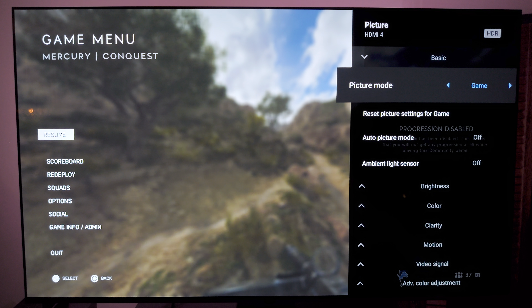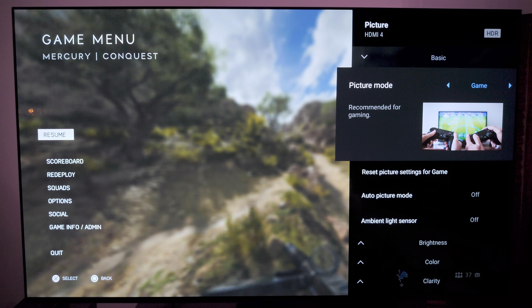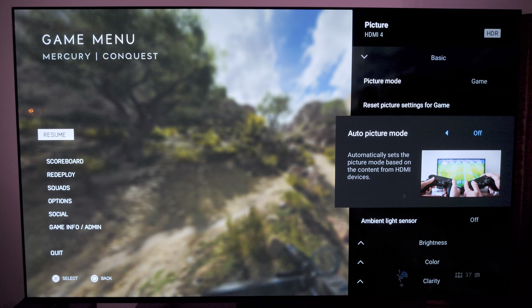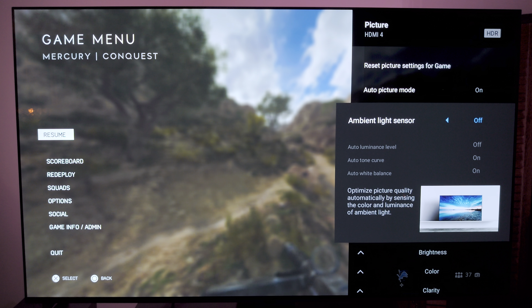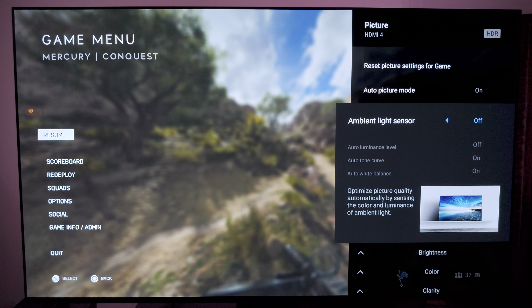For the picture settings when gaming, I have it obviously on game mode. I want the lowest amount of input lag possible while also maintaining a good-looking image. For auto picture mode, I have it off — I believe if you have it turned on, it'll just switch between different things depending on what you have in the HDMI. Currently, being that I'm using HDMI 4 and not using my receiver because my receiver does not have HDMI 2.1, it won't matter too much.